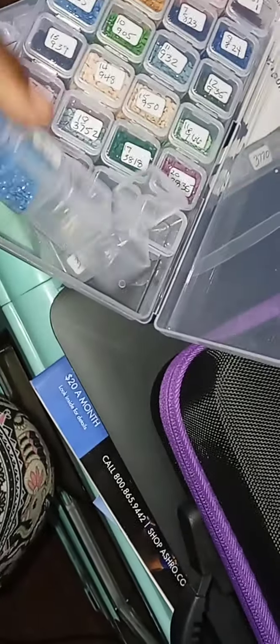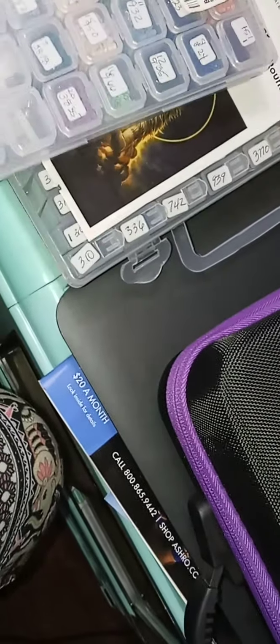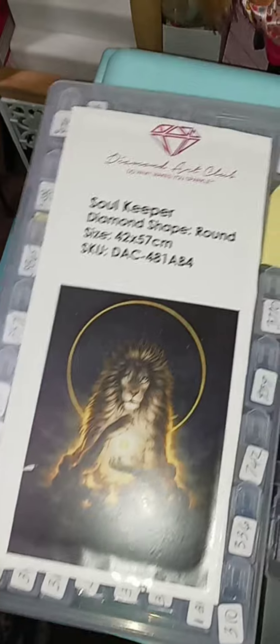It opens individually and it holds about that many diamonds. If you have a whole bunch of bags, a small kit like this is okay for a smaller project, but if you have a bigger kit you want something larger. This is okay if you have like 13 to 21 colors. This one is my Soul Keeper — I kitted it up when I first got it. It's much heavier. I got this at Harbor Freight for $4.99.